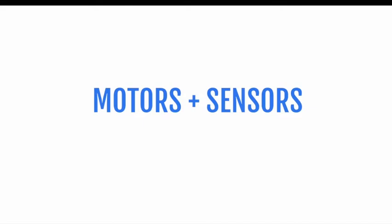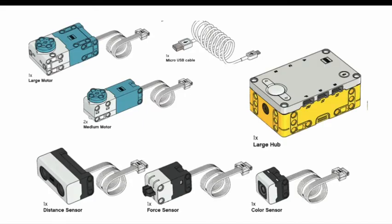A typical Spike Prime kit comes with a total of three motors: one large motor that has more torque and therefore more power, and two medium motors used for more minute and fine-grained tasks. There are also three sensors included with the kit. The first is a distance sensor, also known as an ultrasonic sensor — this sensor uses sound waves and echolocation to navigate its surroundings and determine the distance from certain objects.